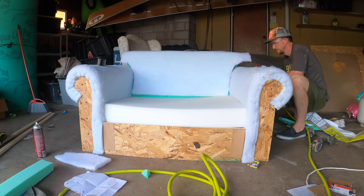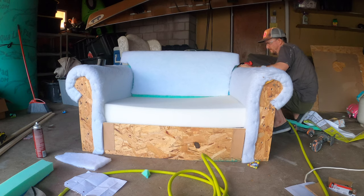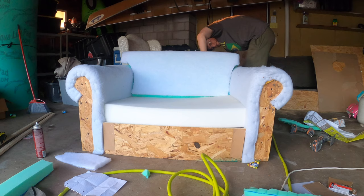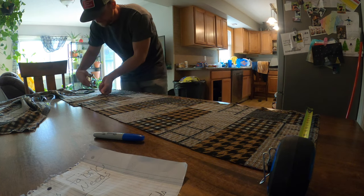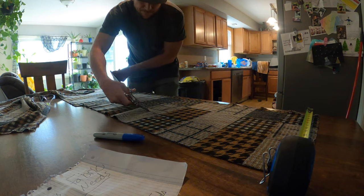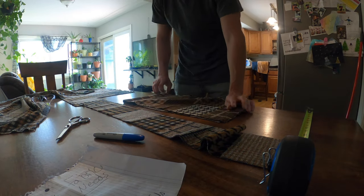So I got to use my new stapler and tuck this batting around — that stapler is just so satisfying to use compared to the hand staplers I've had in the past, it's just glorious. At this point I came inside to the kitchen table; I didn't want to lay my fabric out on the garage floor. I did all my cutting and got all my pieces cut out. And I made sure, even after I measured them, I still tried to give about an extra two inches just for a little bit of give on all my different fabric.